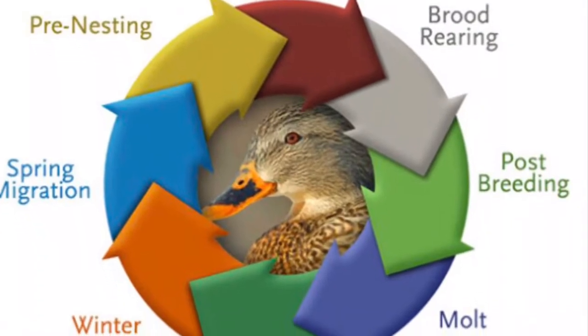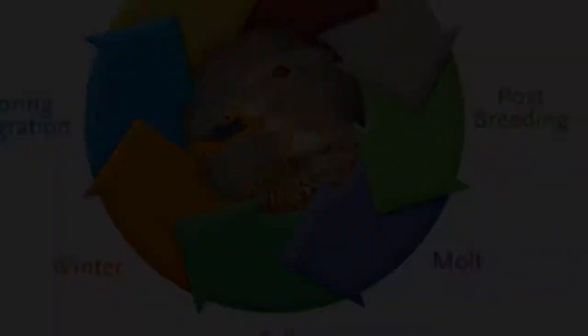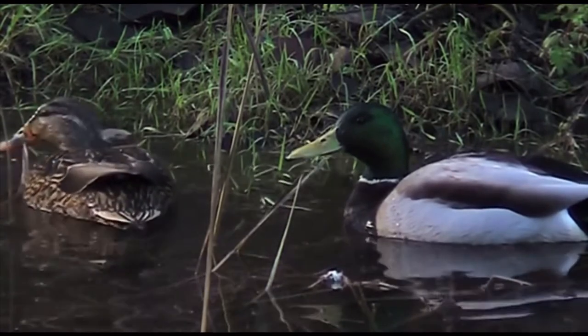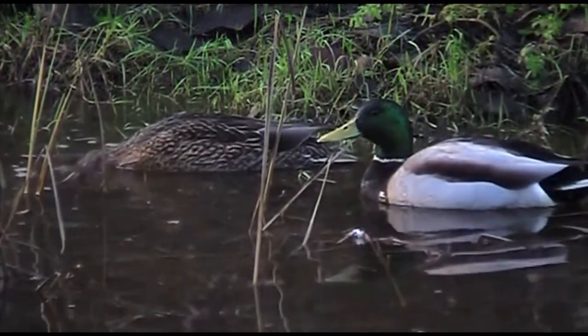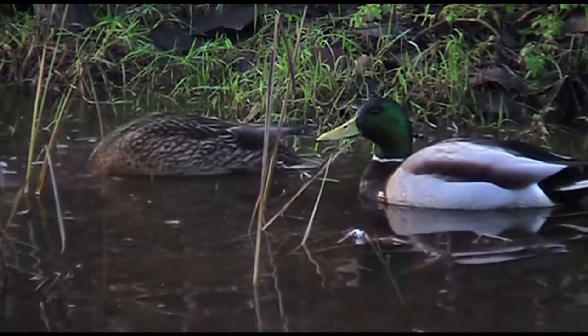A mallard has a lifespan of 5 to 10 years. A mallard's diet consists of aquatic vegetation, insects, worms, grains, and crops such as wheat and corn. Mallard ducks dip their heads underwater to get parts of their food, like vegetation and small fish.